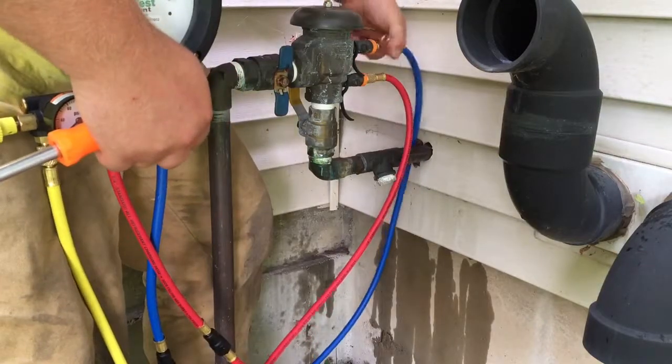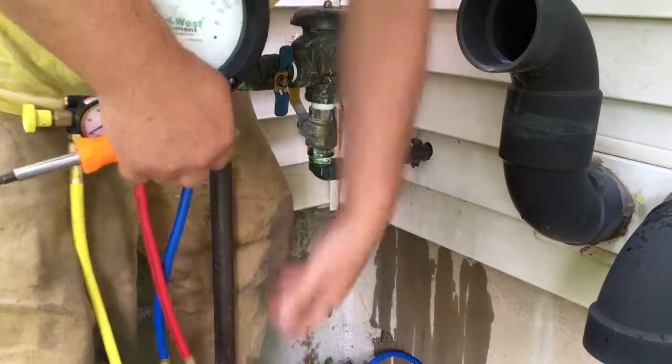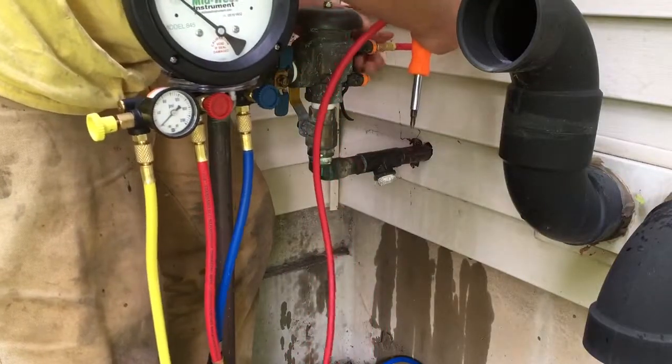Now take off the low side hose and bring the high side hose up to test cock number two. Now we're going to test the air relief valve.